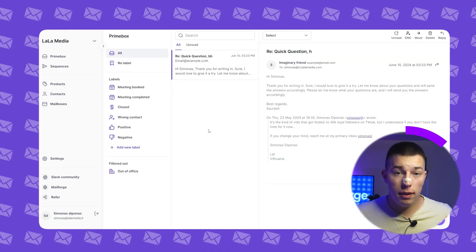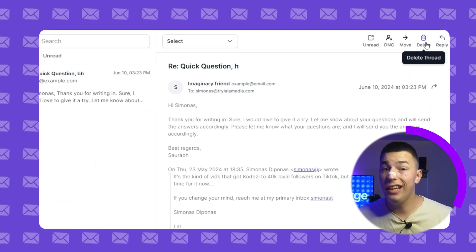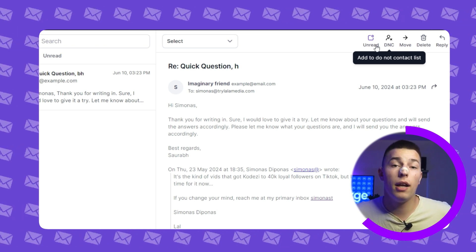You'll get all of your replies into one place called the prime box. There you can see all and unread emails. Once you select an email, you can of course reply to it, delete it, move it, forward it, push the contact to a do not contact list, or mark the email as unread.